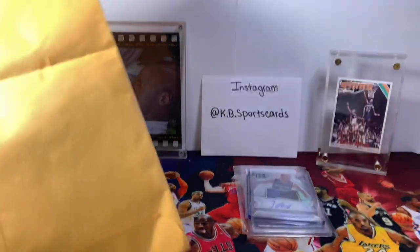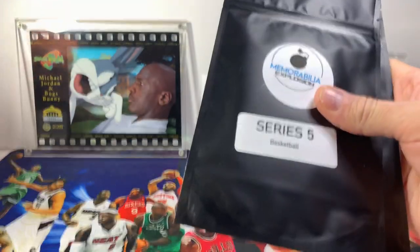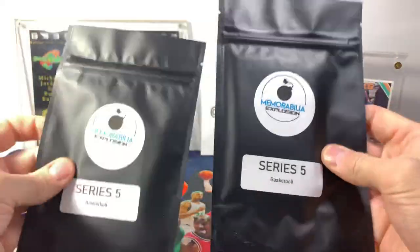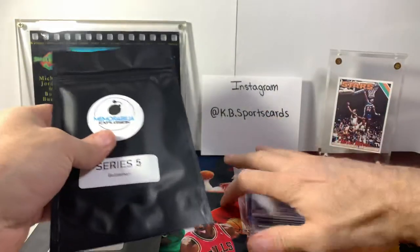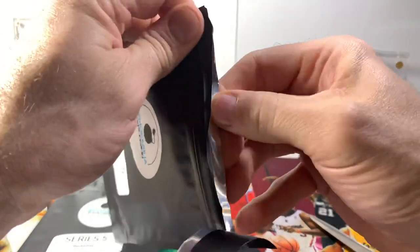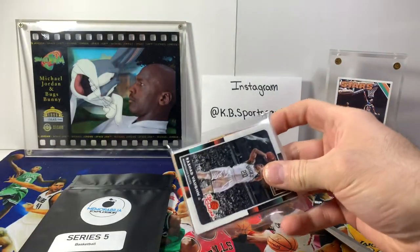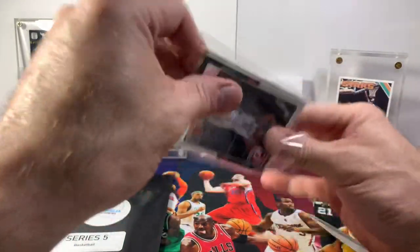Getting nervous when people are sending cards in these envelopes — makes me wonder how much protection they really have. There's no padding, it's not a bubble mailer at all. But these are basketball memorabilia explosions — my first time getting in on these. The price wasn't too bad but had to wait quite a while. They only release once a month or something — they wait till they get enough people to buy and then they release it.